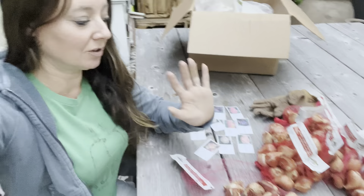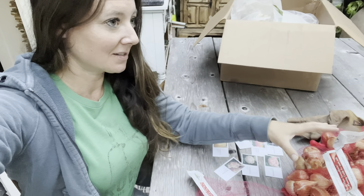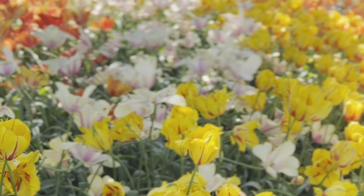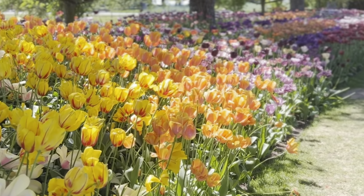Last May I had the privilege of teaching a class out in Washington, and when I was there catching my flight on the way home, I stopped at a tulip farm. There were millions of tulips, and I got really inspired by not only the beauty but the function that I learned tulips absolutely have in the permaculture landscape.